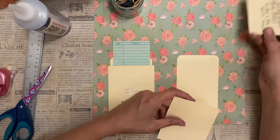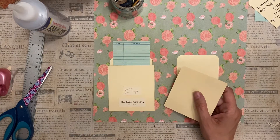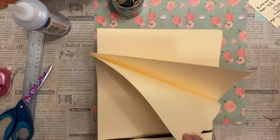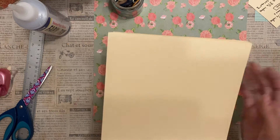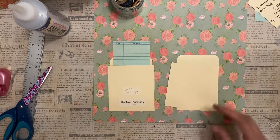You basically just need two pieces. I did use a manila file folder — I have these extra ones. It's cardstock and the right color, so that's what I use for that.